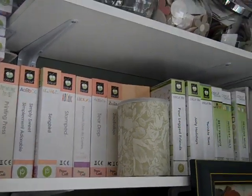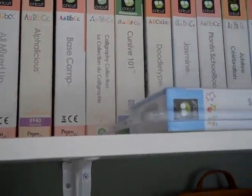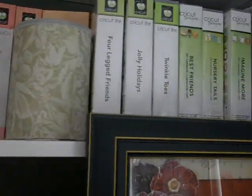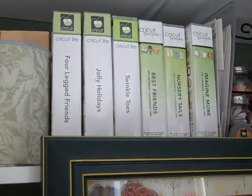Up here are two more shelves that my hubby hung up. This is my alphabet — or whatever you call them — font cartridges, and some that I haven't opened to save for prizes. I also keep my Cricut Light and my Cricut Imagine cartridges there.